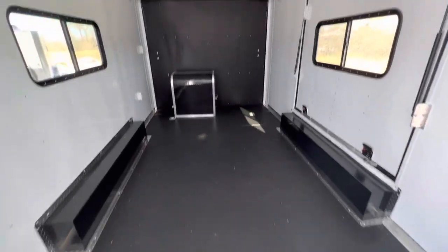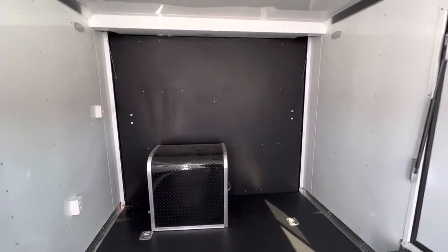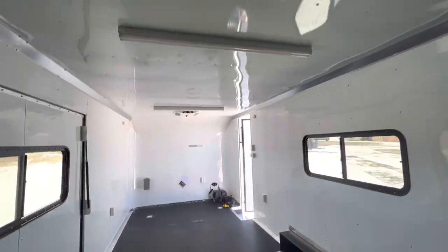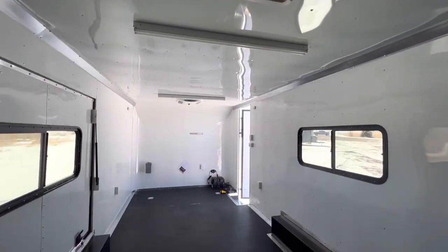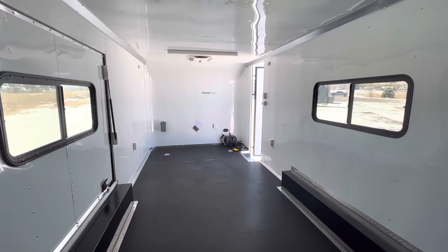The unit has a performance needle floor and is fully insulated — insulated walls and ceiling — lined out with white aluminum wall and ceiling liner. Spinning around to look forward, you can see the roof vent for great ventilation. Again, seven-foot interior height throughout.